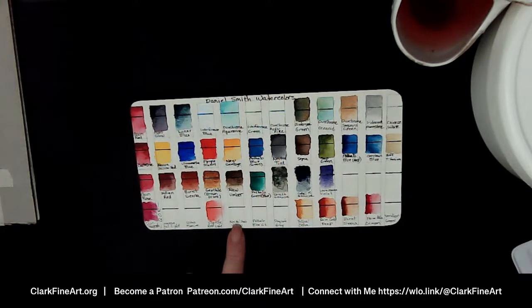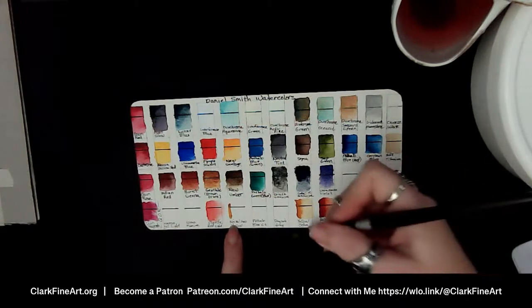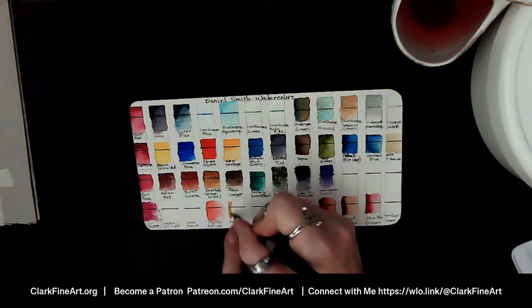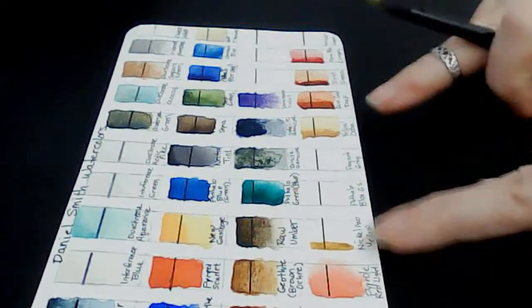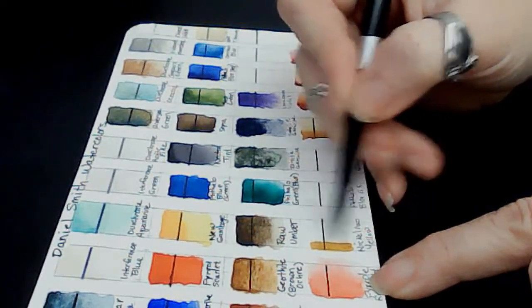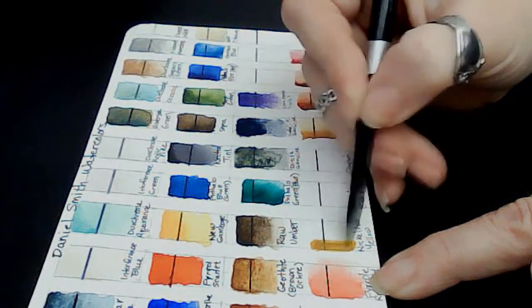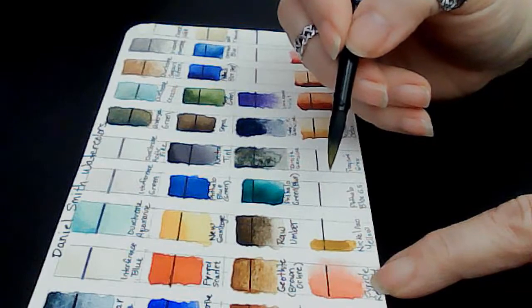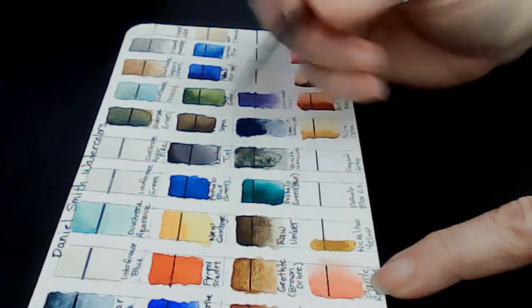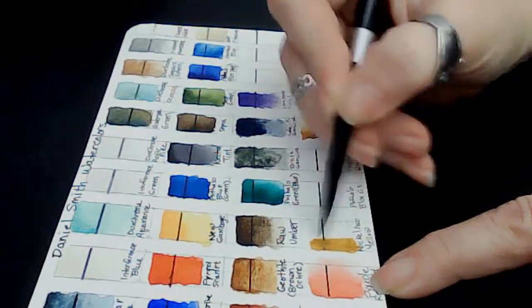So Nickel Azo Yellow and Yellow Ochre looked a little similar in the swatches. Let's see — on the other camera you can actually see more of the difference. Gypsy Heart Crafts says Nickel Azo Yellow is gorgeous, and I'm liking the color. My water is getting so red so I'm rinsing it out here and then coming over to my Rinse Well for clean water.